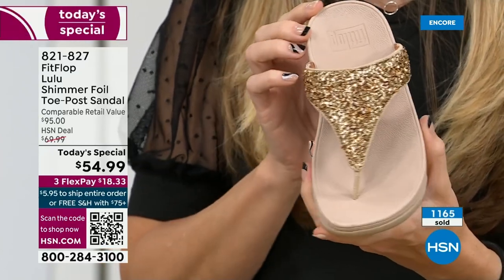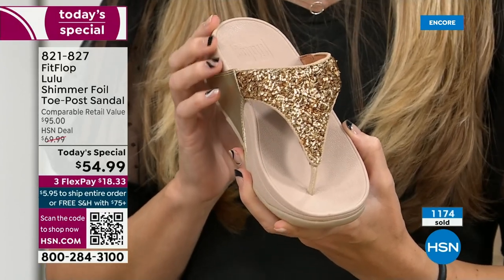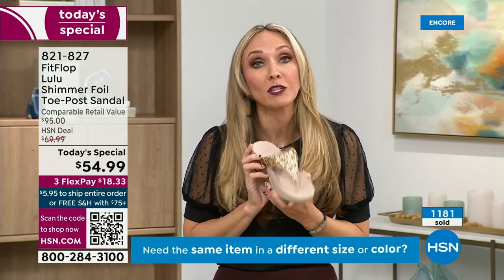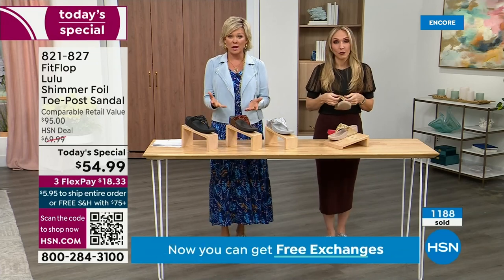We were the only fashion brand for years making shoes approved by the American Podiatric Medical Association. So when you bring these home, your podiatrist is going to give you a big old gold star. And you should be proud of yourself because you are doing something good for your body — but then looking so cute.